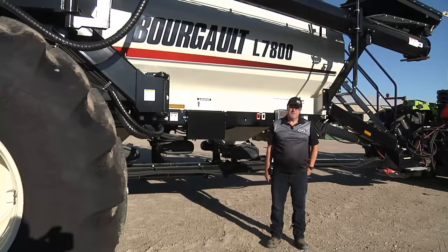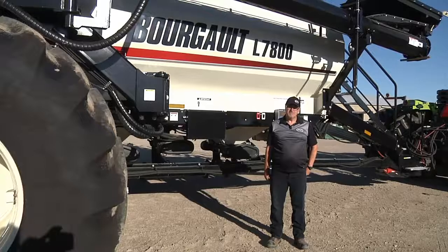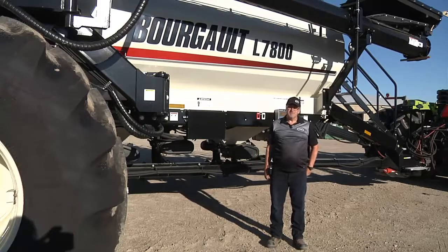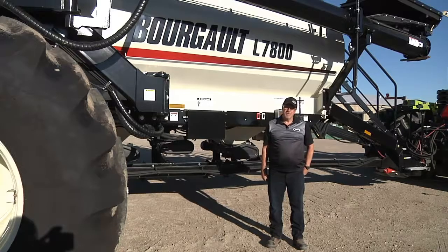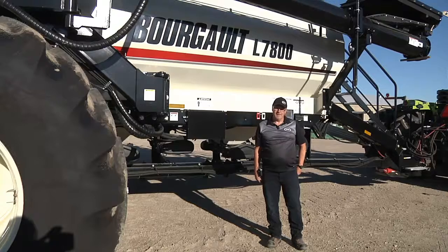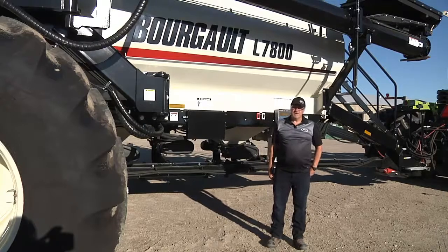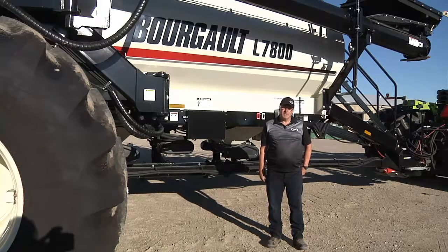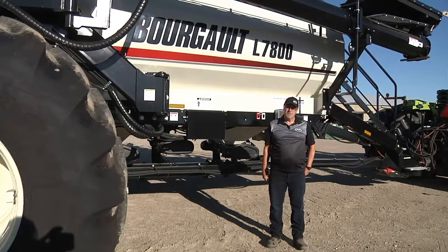Welcome to our functional test video for a Borgo Industries 7000 series air seeder tank. The intention of this video is to ensure the tank is ready to go prior to every seeding season, and to help you familiarize yourself with the operation and function of the tank. My name is Rick Deering, and I'll be performing your functional test today. Please refer to your X30 Operator's Manual version 3.20.513 for further instructions.